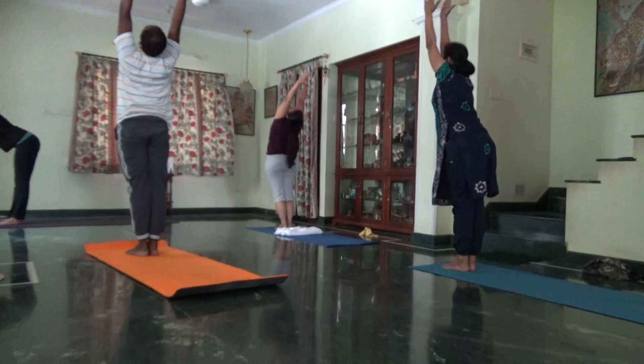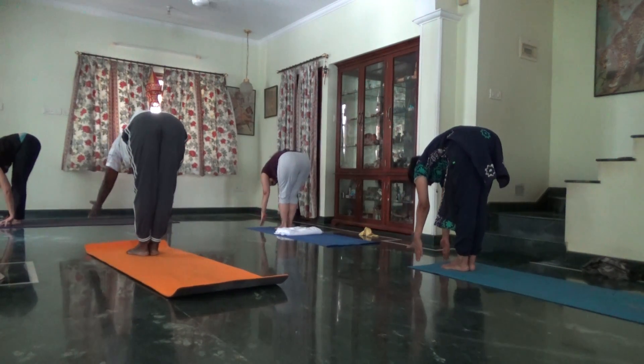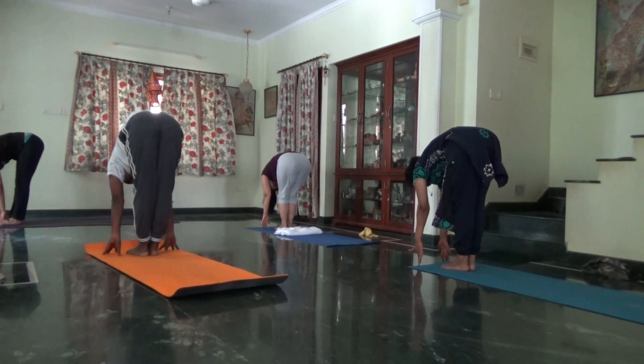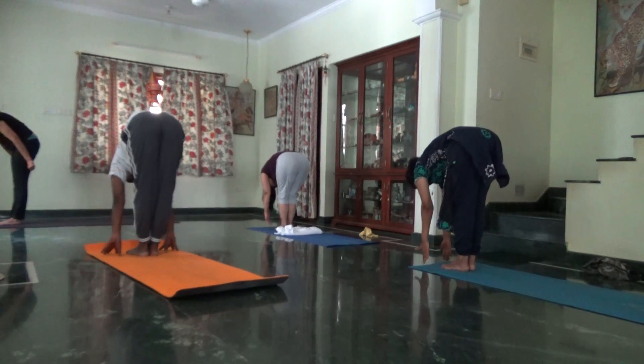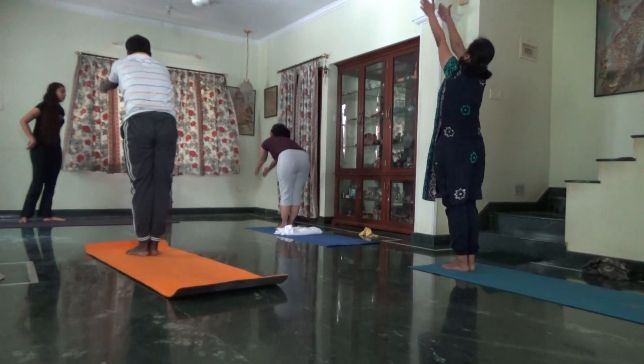Exhale, push back, long arms, chest forward, finger kicks to the floor. One more time, inhale, arms from the front, come up, toes together.